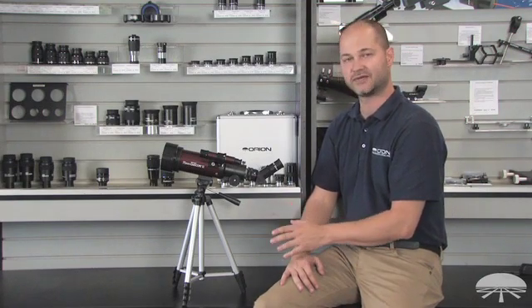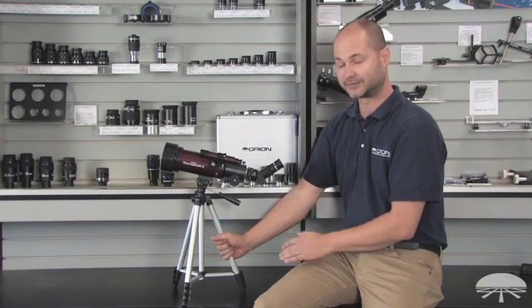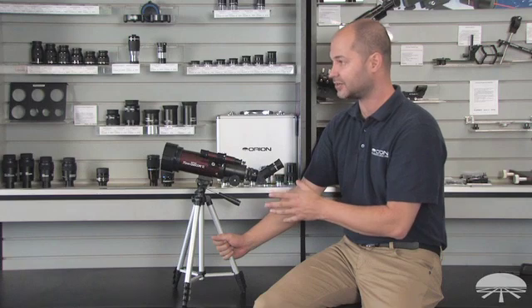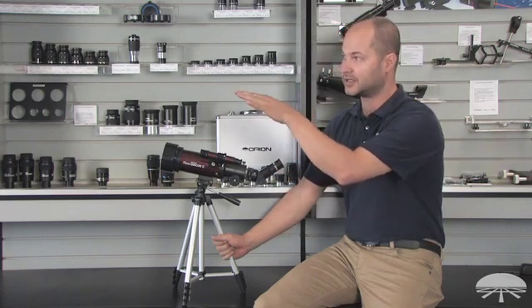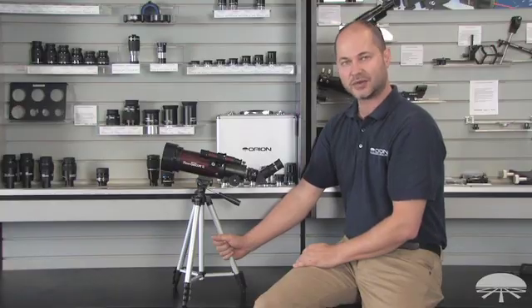Well, there you have it. The setup for the 70mm GoScope 2 Refracting Travel Telescope is very easy — it goes together very quickly. It's nice and light, easy to take around when you go traveling. Once you've got it set up, you're ready to view objects out in the distance during the day, as well as a lot of objects in the night sky. Thank you very much — clear skies!